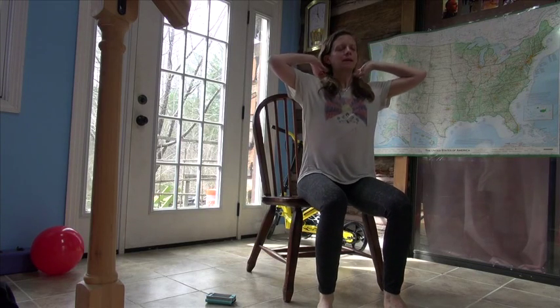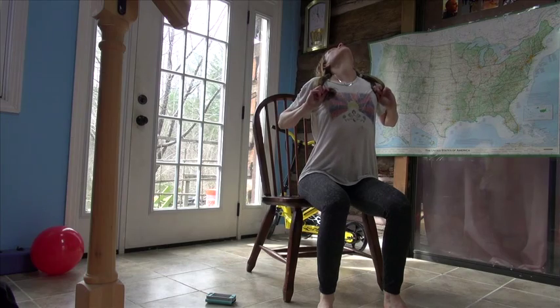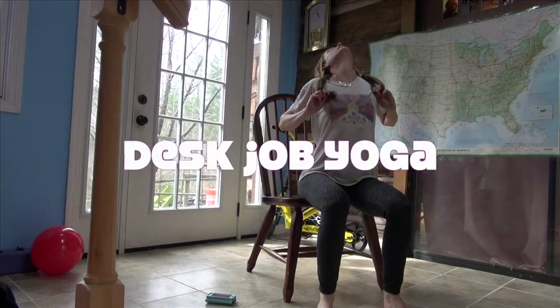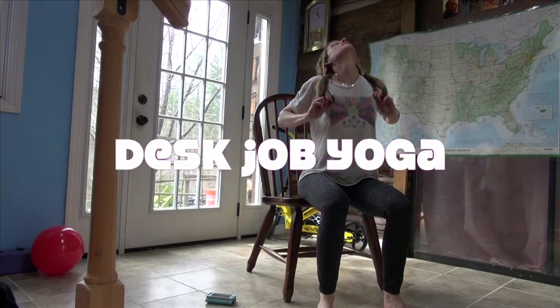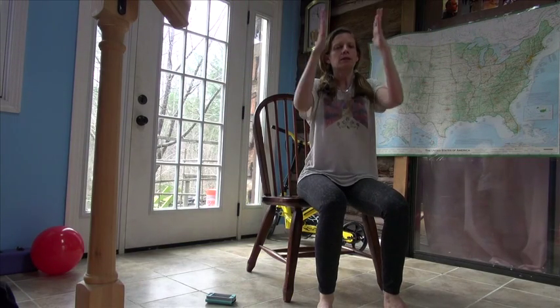Bad day yoga is when you buy a new camera and it doesn't work, or everybody is just being such an a-hole. You can do yoga and it'll make it better. It's really kind of amazing.